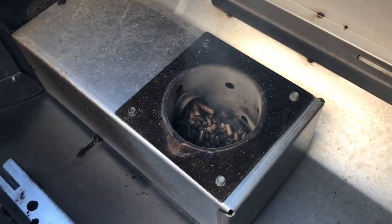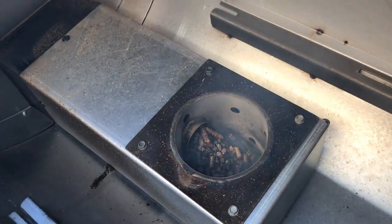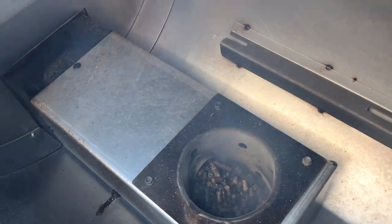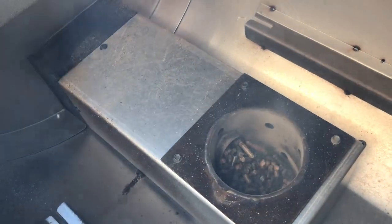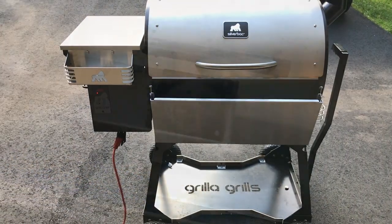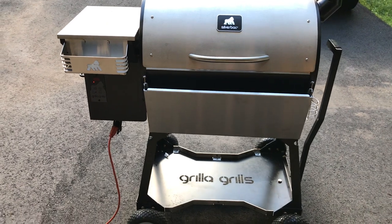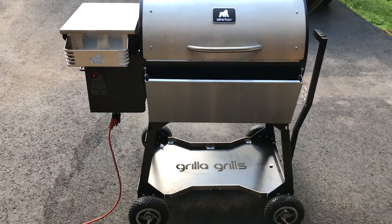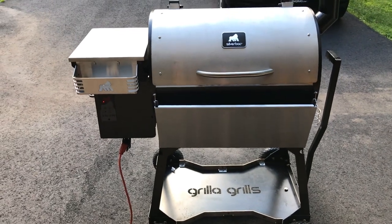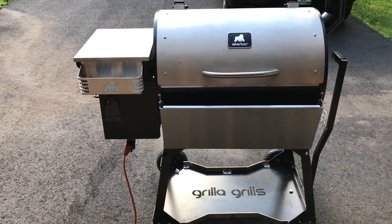Let's go back and look at the starter procedure again. You can see that the auger is pushing a lot of pellets into that fire pot to build a really nice fire. When you don't go through the proper shutdown procedure, you've got all those pellets left over from before the flame out or the power outage or before you unplugged the grill. Your auger is going to feed even more pellets on top of the pellets already in the fire pot. That's what can cause these explosions.